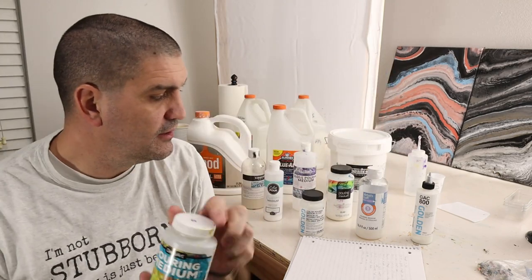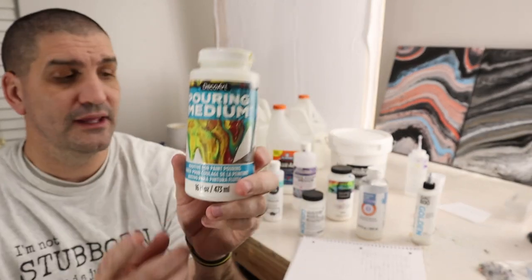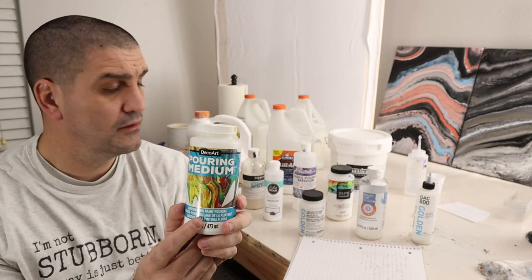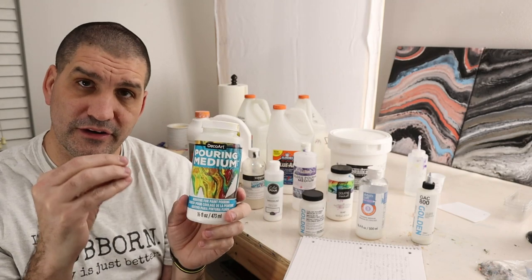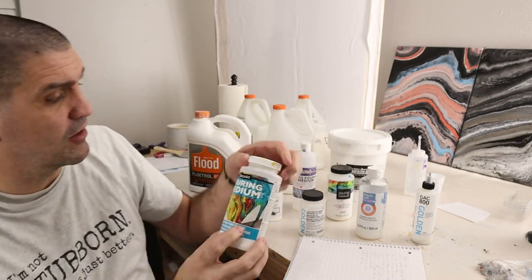The next one is Deco Art pouring medium. This also interacted really well with silicone. It is actually really strong and had a good thick layer when it dried. So that's where you could use the Deco Art pouring medium.